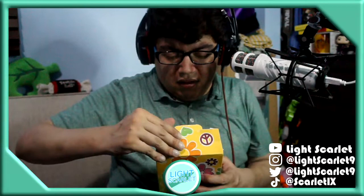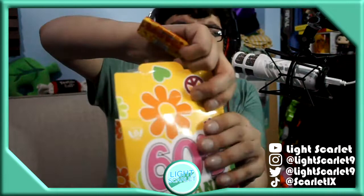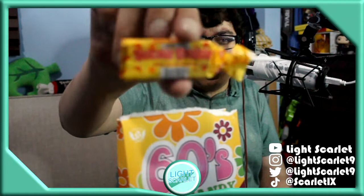Oh wow. This must be called Sugar Daddy. That's what it is — Milk Caramel Pop. Did I say caramel or carmel? I said caramel. I'll eat this later. It doesn't suck — it's like a light pop.